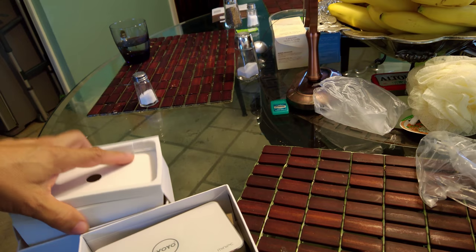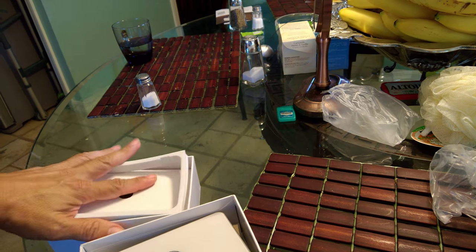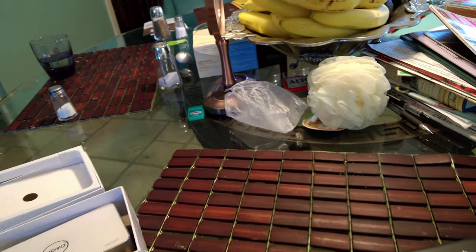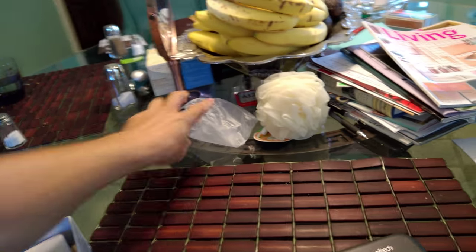I'm going to take it to the other room and plug it in and configure it for Antonio Caravia. There are some bags in here.